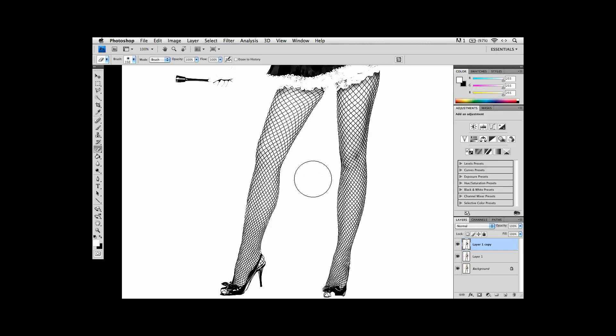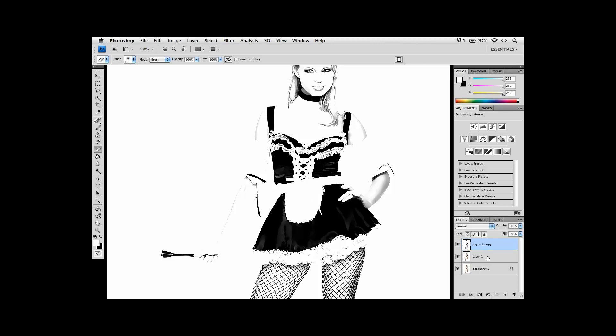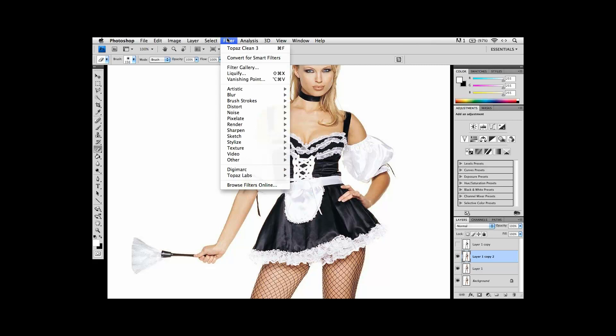Unfortunately, what's lacking in this image are the lines that would make up her arms, her body, the details she has, and her skirt. So we need to create a line drawing for all of those. That's when we're going to take that original photograph layer, duplicate it one more time, and this time to get the lines, we're going to use Topaz Simplify. So under Filter, let's pull down to Topaz Simplify.